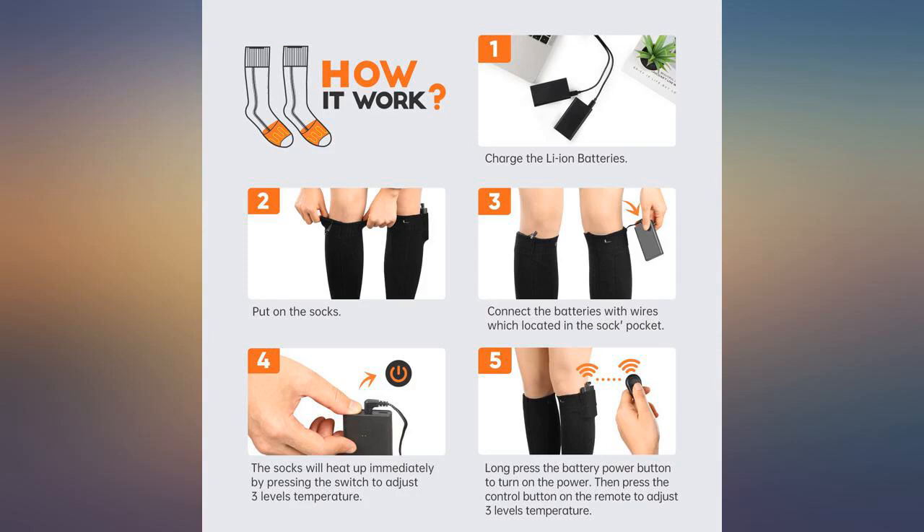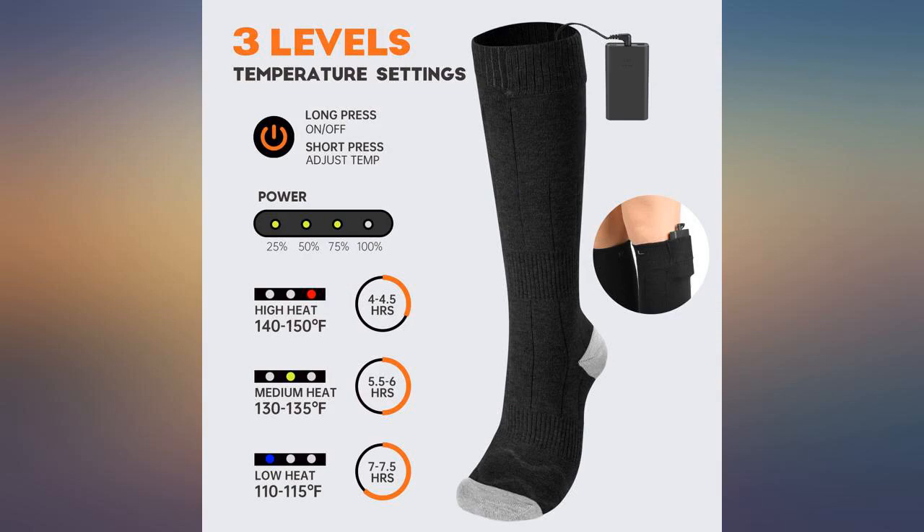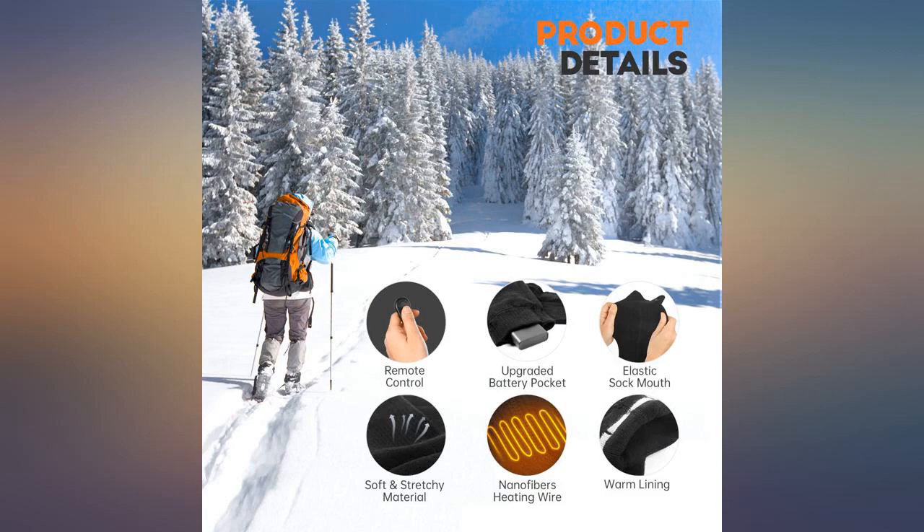I wish that the heating coils were more toward the toes. I also wish they came in more of a crew or quarter sock length. I do not need long socks that go all the way to the knee — they are too snug on the leg and not on the feet.